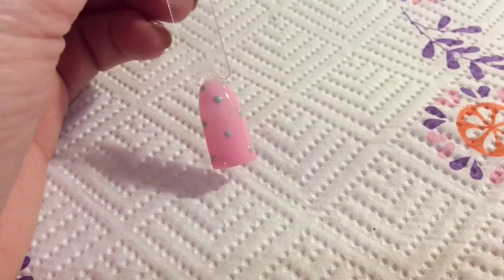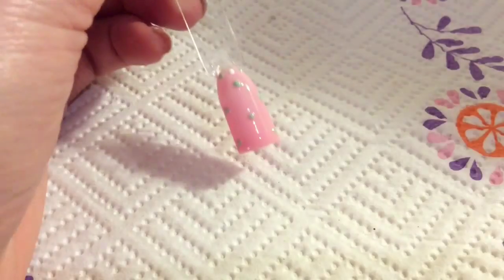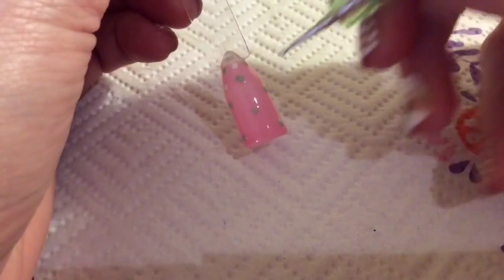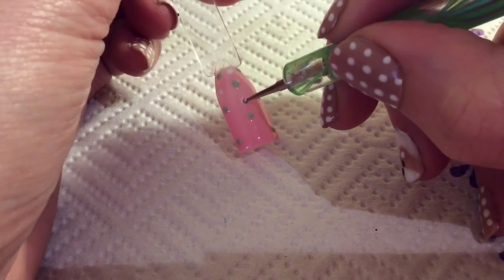I've just added mint green dots and now in between the spaces I'm going in with the white. This incorporates all the colours that you've used on your accent finger, and it's just a super cute dotty design.